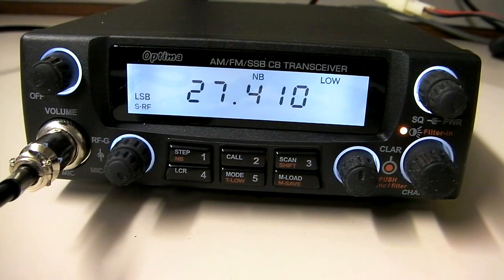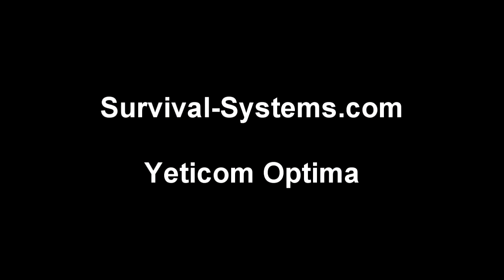Very neat radio from Yeticom — the Yeticom Optima AM-FM single sideband 10, 11, 12 meter radio. If you're interested in purchasing one, you can reach them out of New Zealand at www.survival-systems.com. Hope you enjoyed the review of this new radio. Thank you.